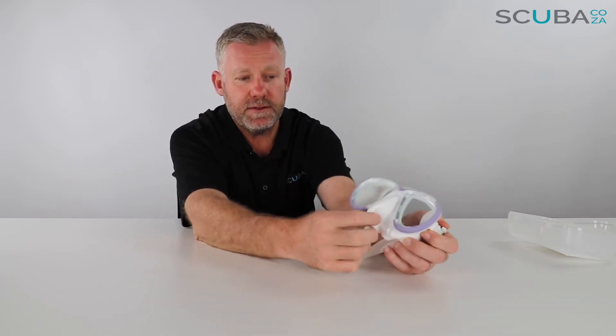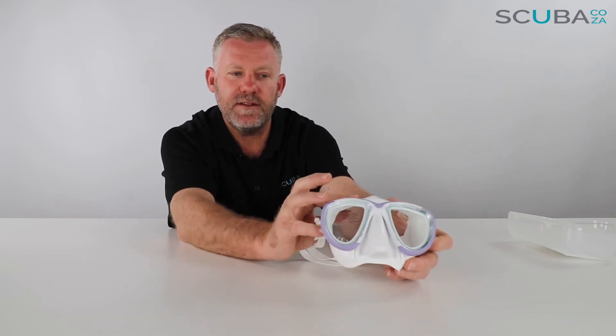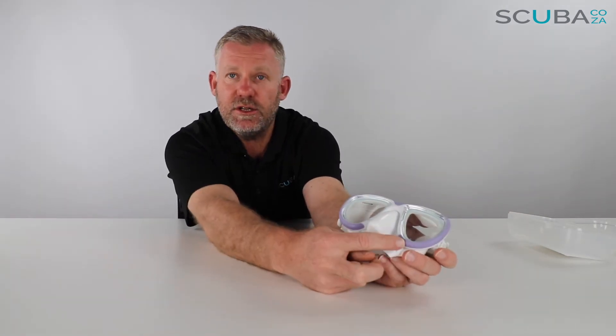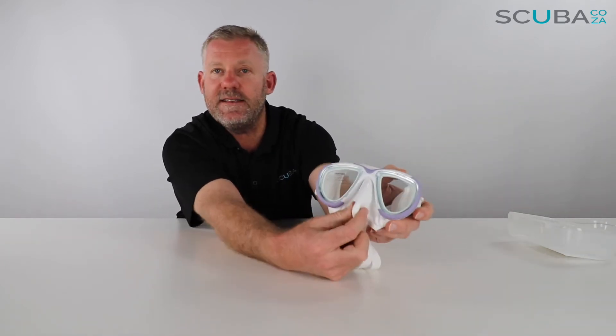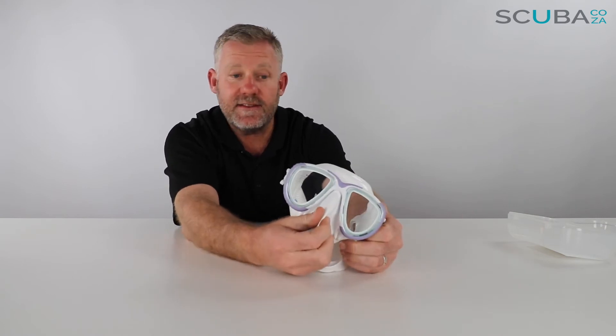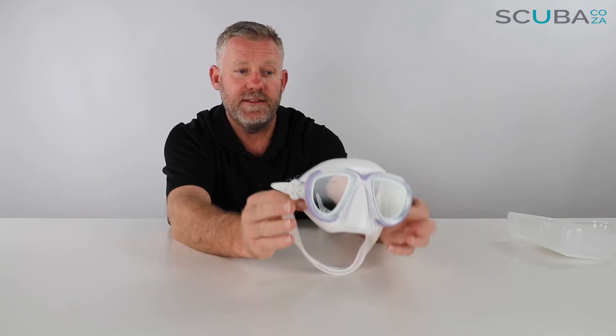The nose pocket is really really soft, and so is the external skirt. The nose pocket is so soft because it was designed for freedivers — it's got these two little gussets next to the side of the nose, which makes it really easy to equalize the mask as you're descending. For ladies this is great too, and freedivers love the fact that the mask is super soft and easy to equalize.